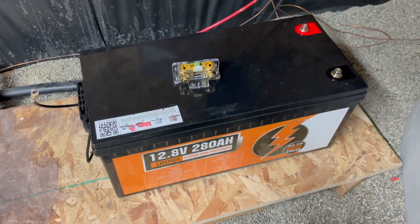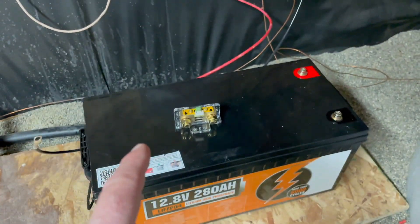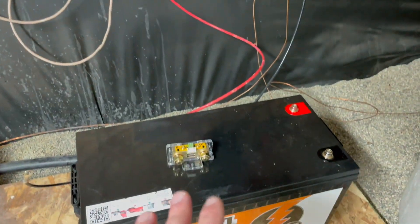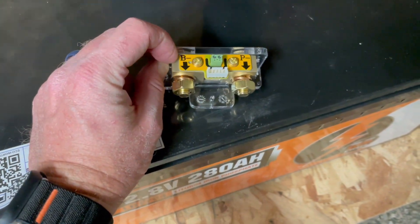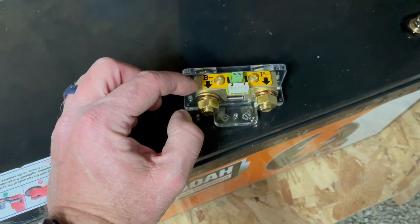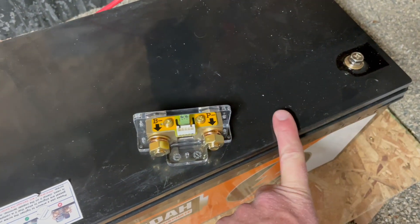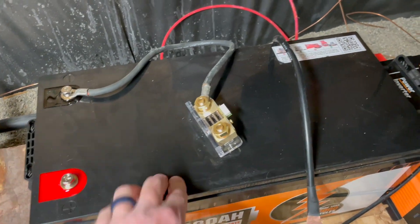We've got our components down in the basement — let's go ahead and get everything hooked up minus the solar input to the charge controller. At this point we're not working with any input power. First thing is to actually connect the B-minus side of the shunt. There's a little nut you have to undo with a lock washer underneath. We're going to connect this over to the negative terminal on our battery.